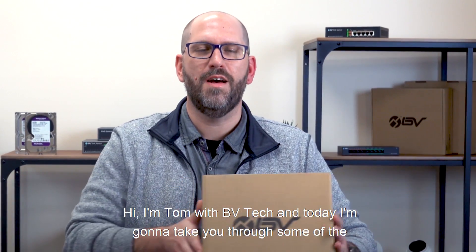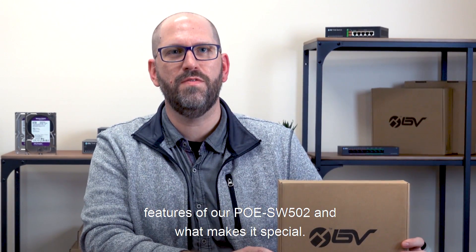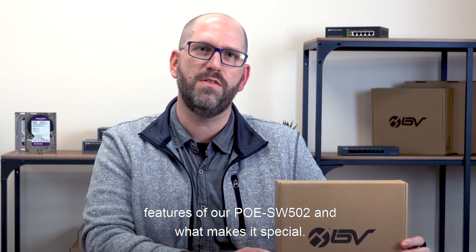Hi, I'm Tom with PB Tech and today I'm going to take you through some of the features of our PoE Switch SW502 and what makes it special.